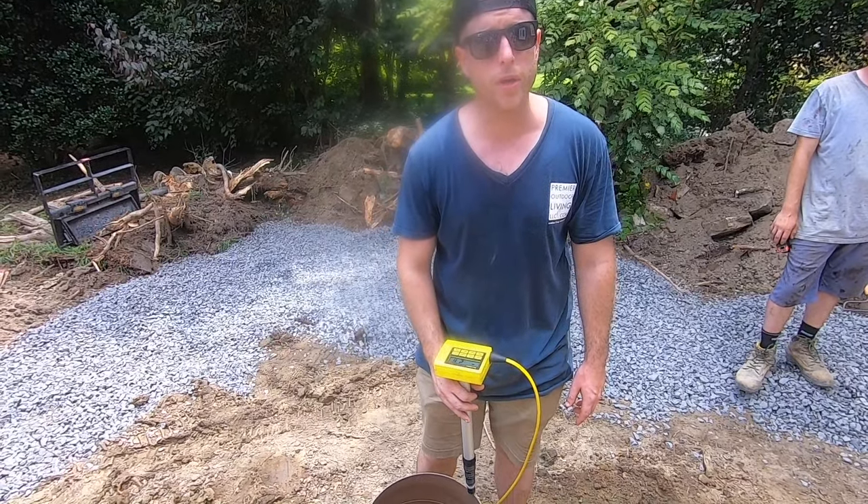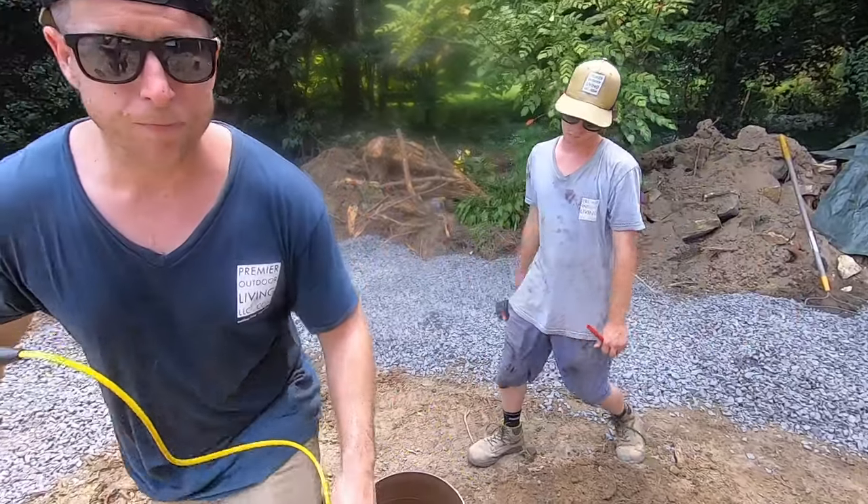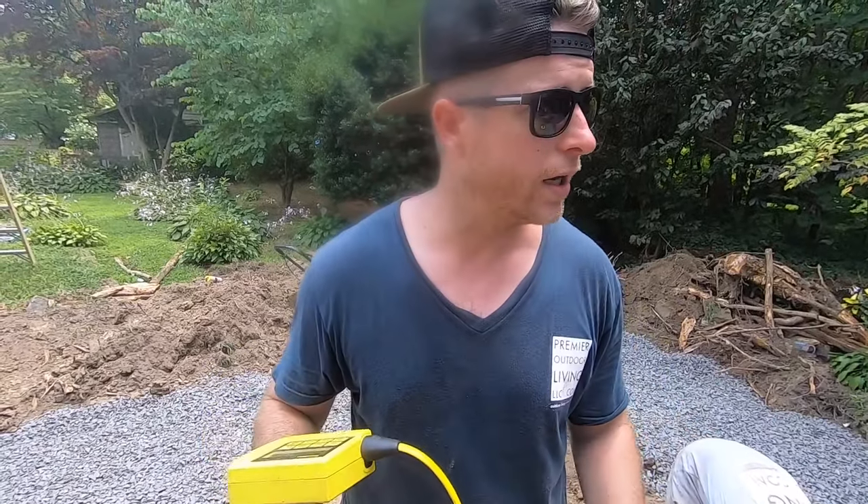We have 21 and a quarter, we need seven and a half — he's going to write seven and a half on there. We'll measure down, make a couple marks on it, cut it — they'll all be at the right height. Good to go.